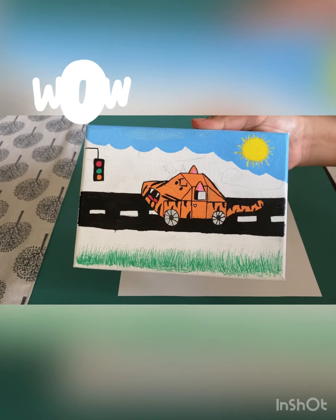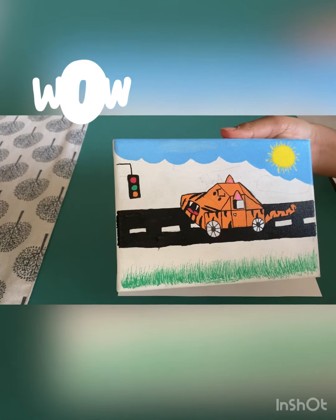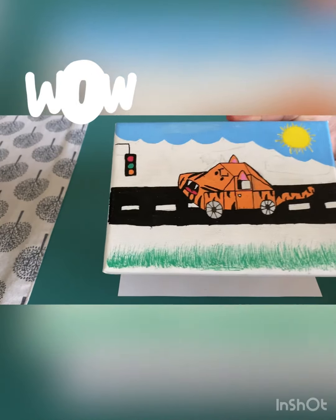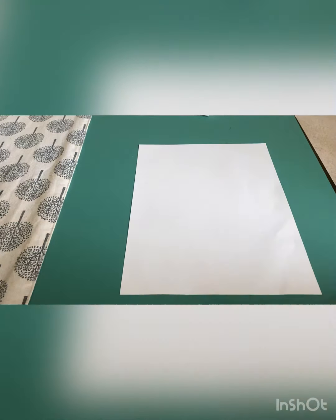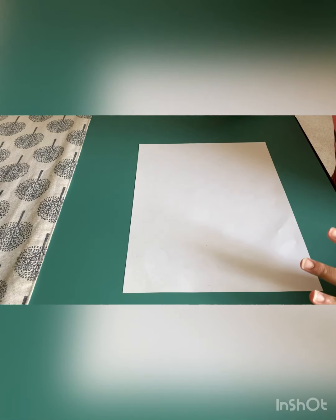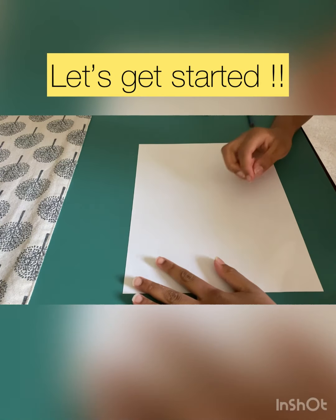I designed my car and I turned it into a tiger. You can change it and design it differently however you want. It's very cool, this 3D car, so I really think you should do it. So we'll get started.